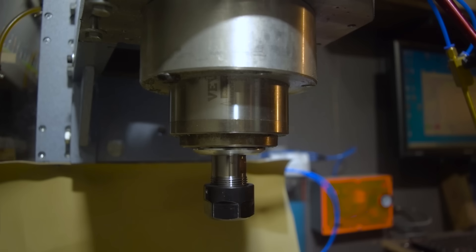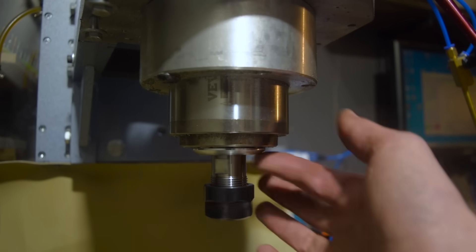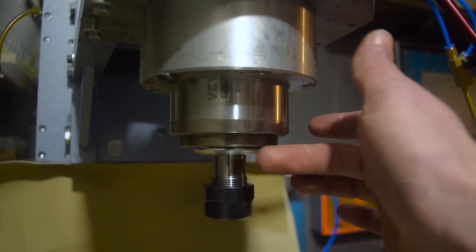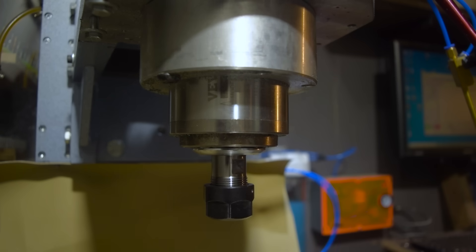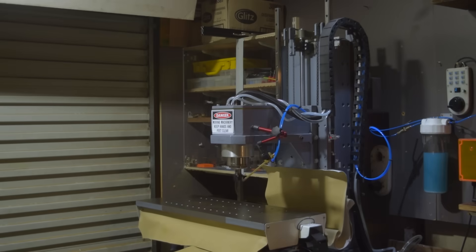And then out came that spindle, and in went this one — remember, bigger equals better. That 1.5 kilowatt spindle was not cutting the mustard. If you blinked you probably missed it, but I installed all the electronics in the cabinet, hooked it up to the machine, and it was off to the races.